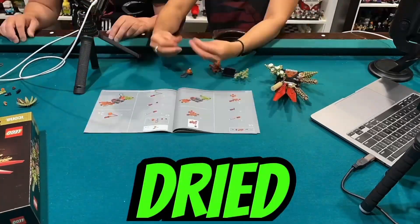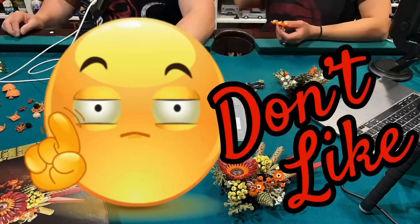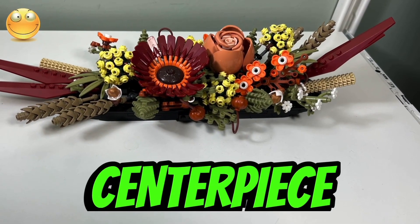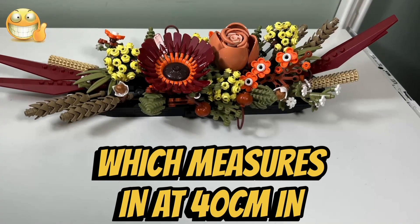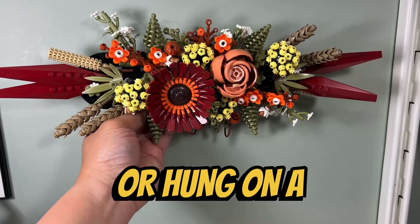I just finished building the dried flower centerpiece. This is what I like and what I don't like about this set. I like the compact size of the dried flower centerpiece, which measures in at 40 centimeters in length, and I like the fact that it can either be displayed on a table or hung on a wall.